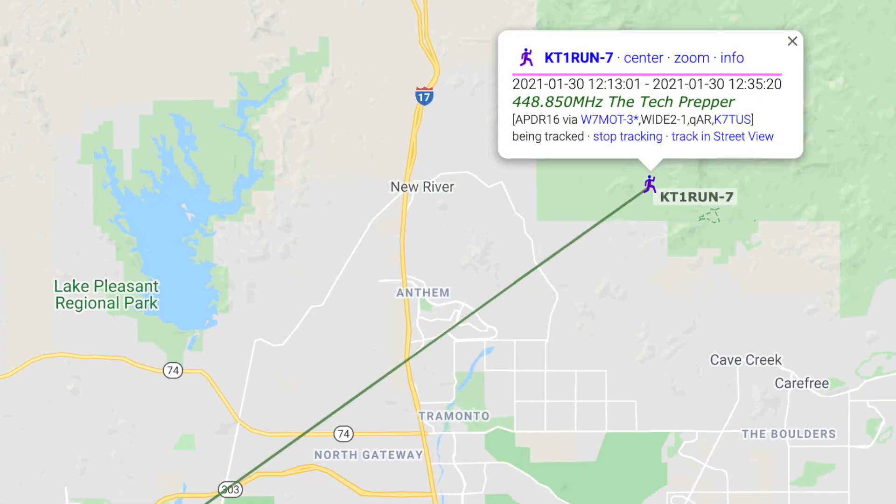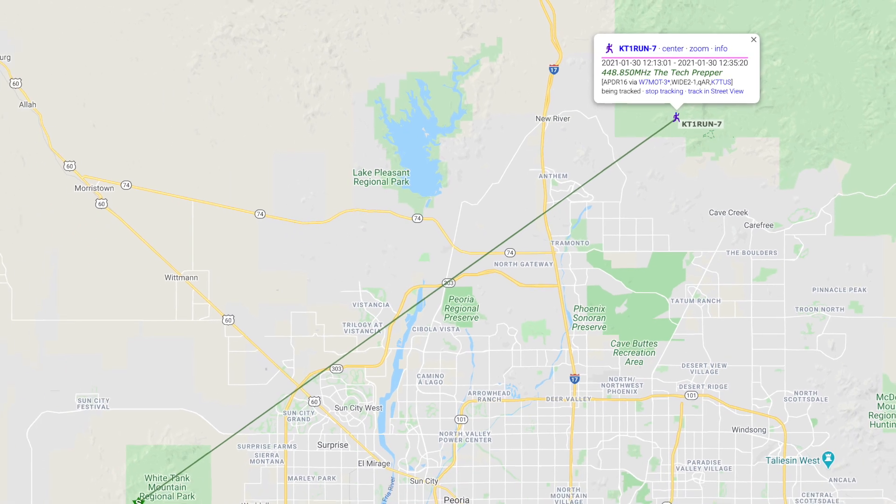Pretty good news — I received confirmation on the APRSdroid app that another station digipeated my text message to my wife. The real question is whether the instructions I left for her to reply back to me she'll actually follow. I have faith in her, but I also don't have a lot of faith that she didn't tune me out. At least I know she has received a text message based on the acknowledgement I got from the station that digipeated my packet. Another success for Winter Field Day 2021. What I'm doing right now isn't part of the contest rules, but I just want to make sure I can test my ability to have targeted communication with known quantities — and that includes people like my wife.